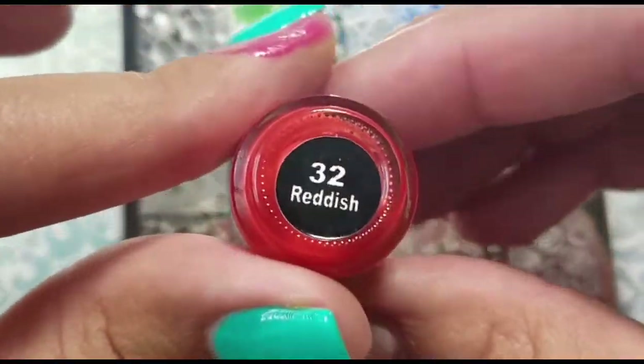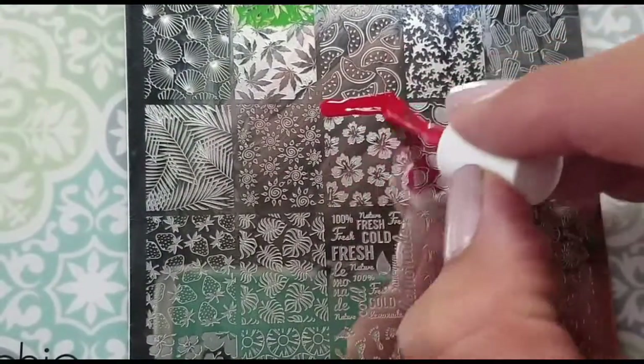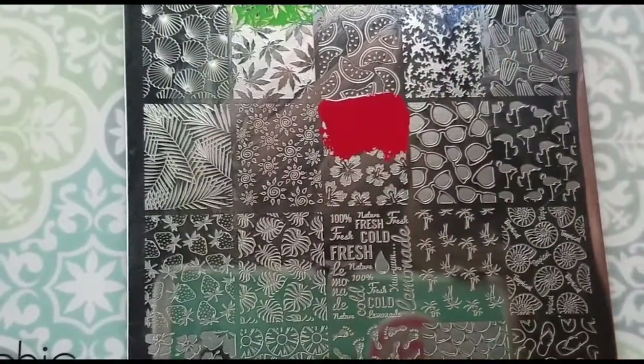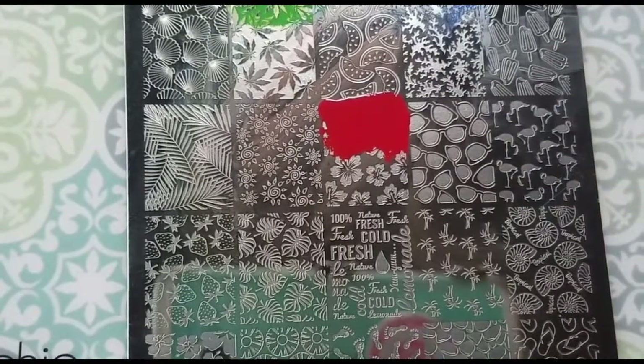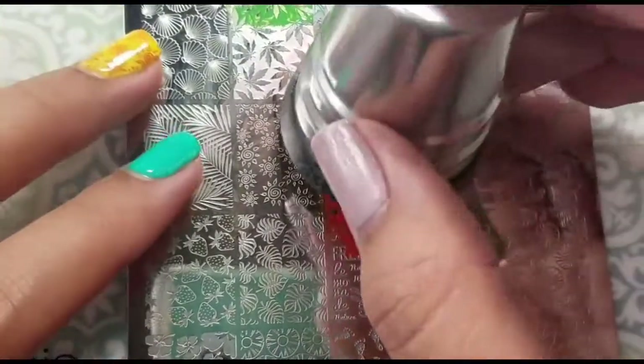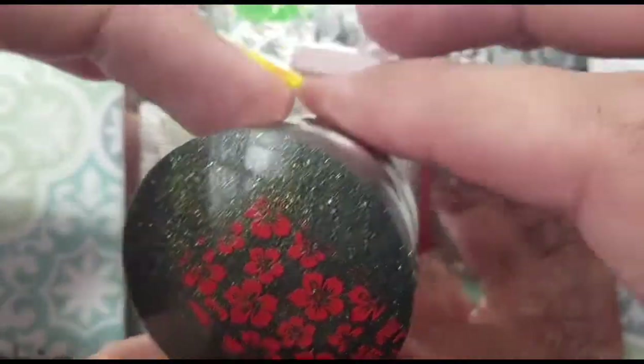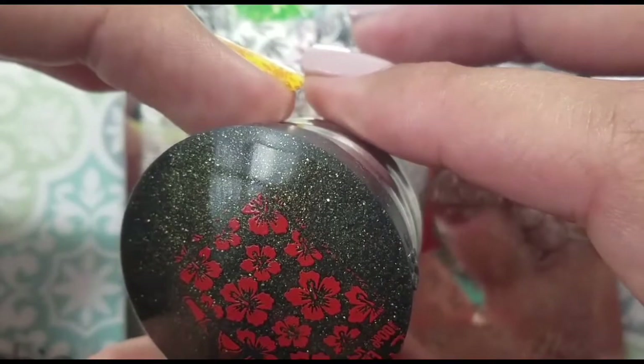For my next finger, I used Reddish from Mundo de Uñas to stamp those beautiful flowers. In Puerto Rico we know them as amapolas — I don't know if that's the name in English, so if it's not, please let me know in the comments down below. I thought they looked gorgeous over that base color because that red color stands out a lot, so I loved how they turned out.